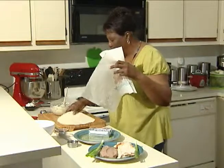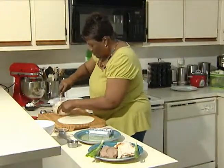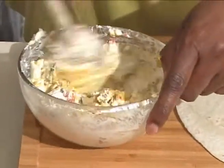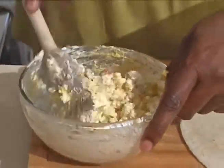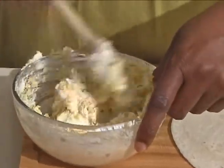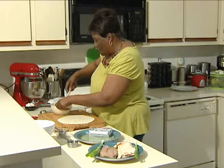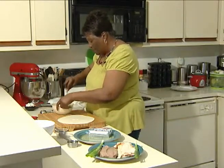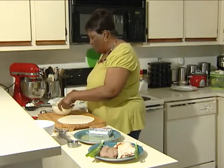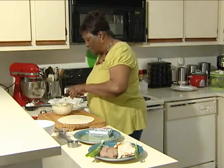Take this tortilla out and put it on my board here, and continue to mix my Philadelphia cream cheese. I love Philadelphia cream cheese — it complements many dishes, and I love it by itself too. My cream cheese is now mixed with the olives and peppers, and we're ready to put together our deli roll-up.